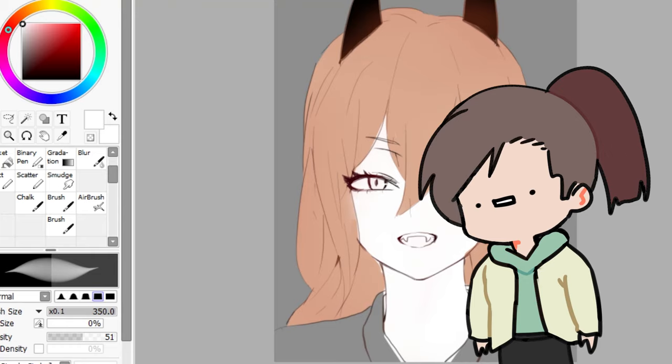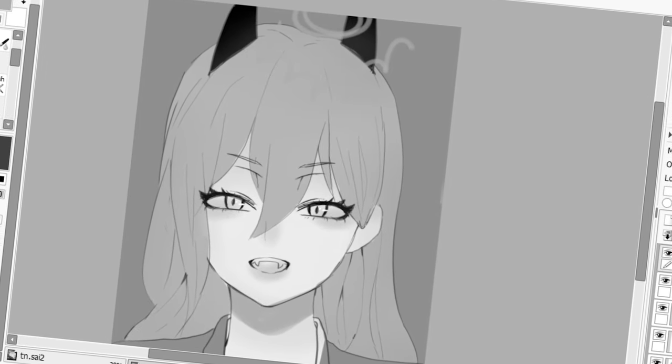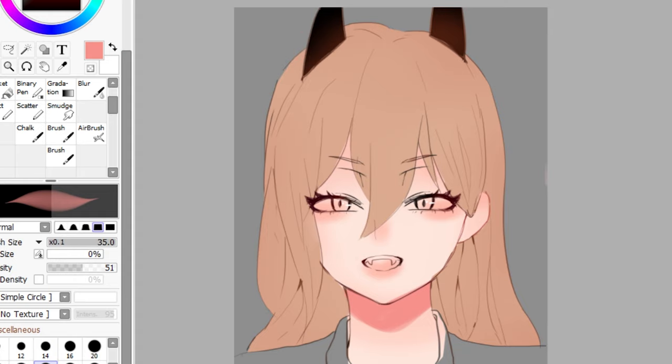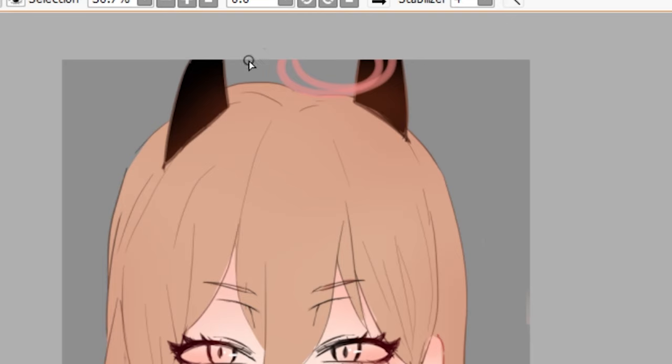Hi, my name's Colleen and I make art tutorials. Subscribe. So when we're coloring skin — a message from future Colleen — the first thing you should actually do is select the light source of your character. So in this artwork, the sun is kind of up here and it's shining down on her.